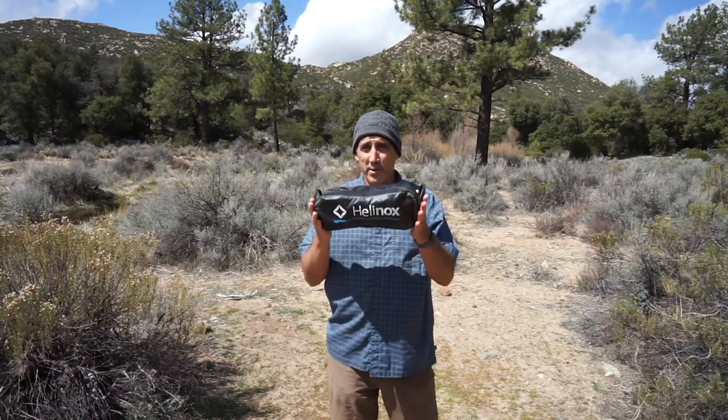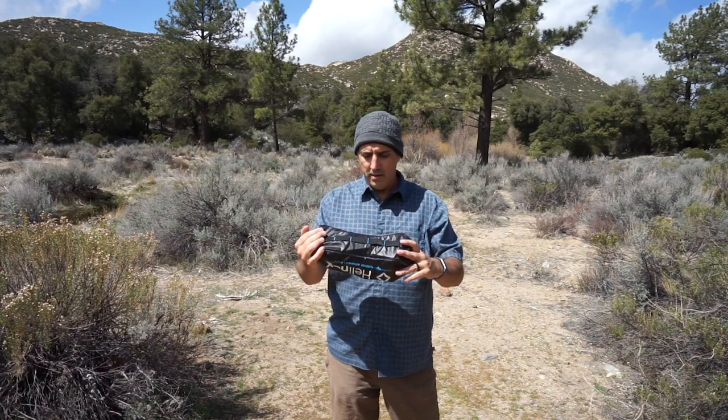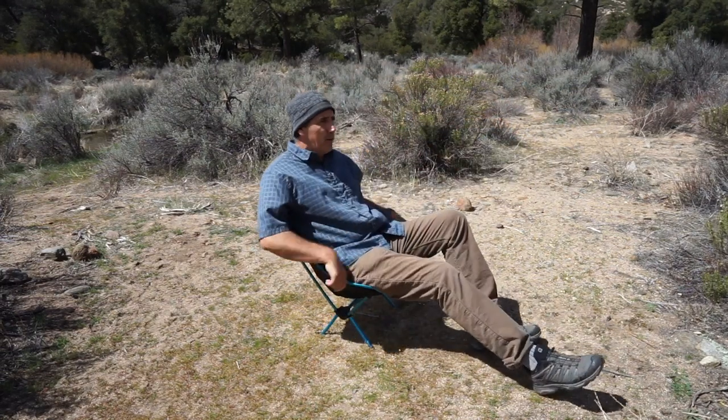These chairs pack down incredibly small for what they are — you can see how small that is — and they are actually pretty comfortable for their size. They sort of conform to your shape when you sit in them; they're sort of flexy.